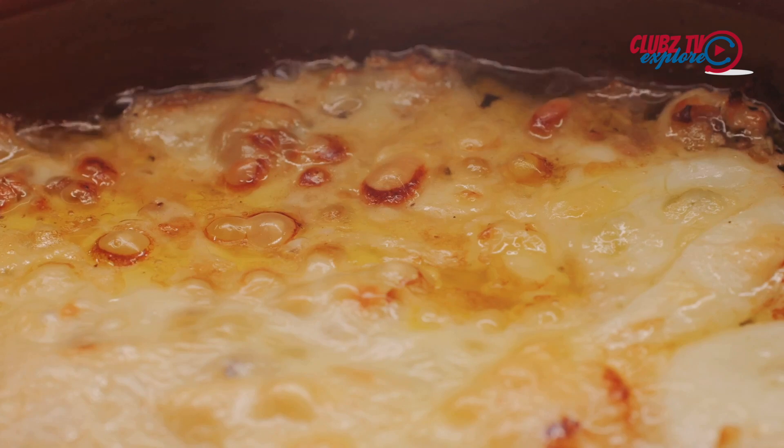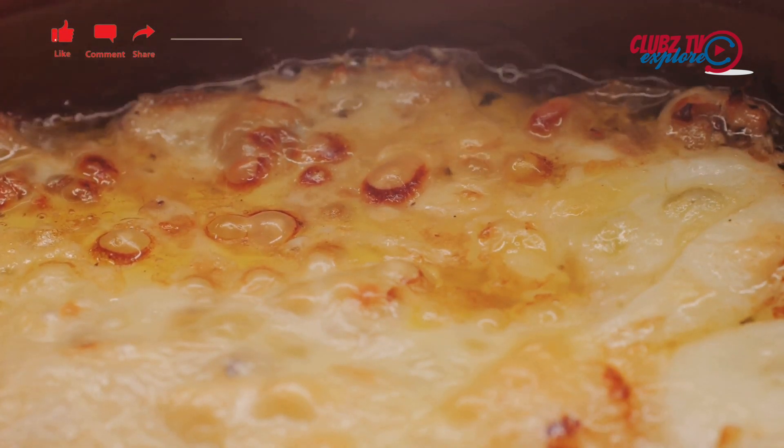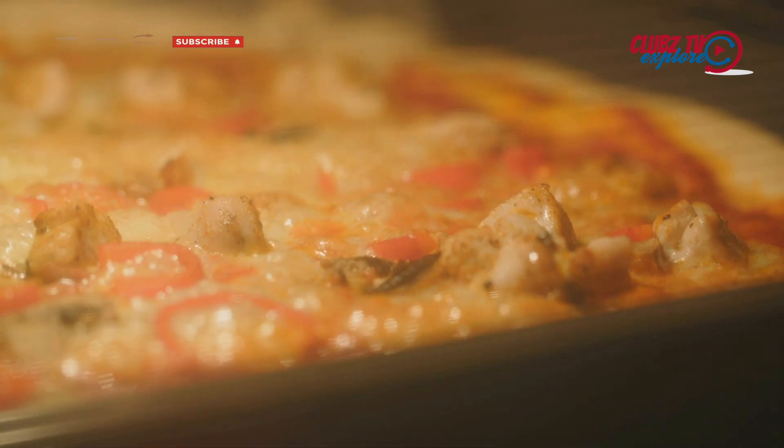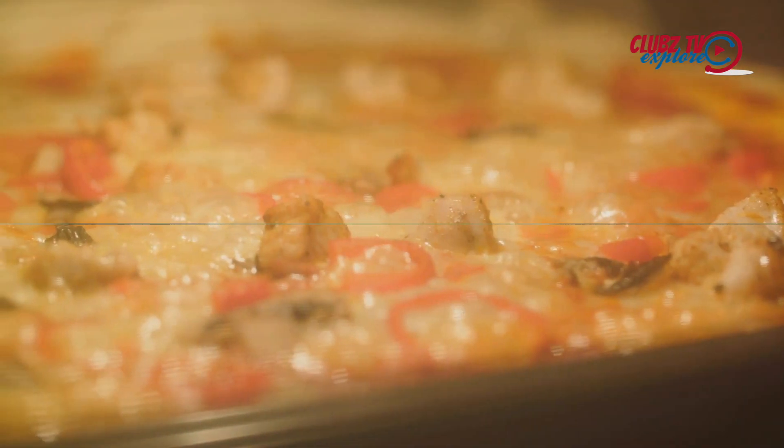Finally, a generous layer of perfectly melted cheese that holds it all together, bubbling and golden brown, right out of the oven. This, my friends, is a restaurant-style pizza. And today, we're going to walk through the process of making one right in your own kitchen.